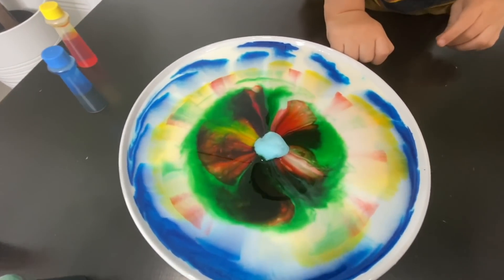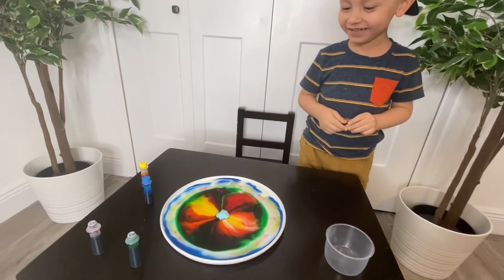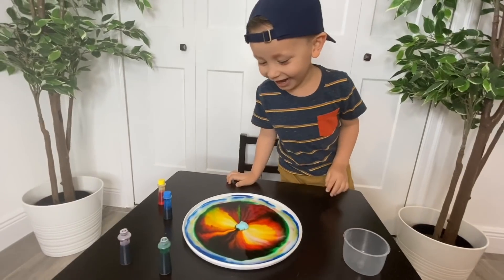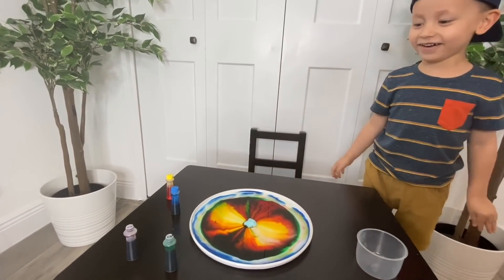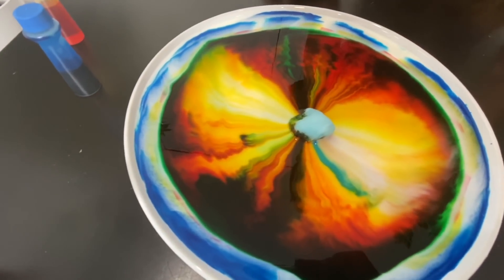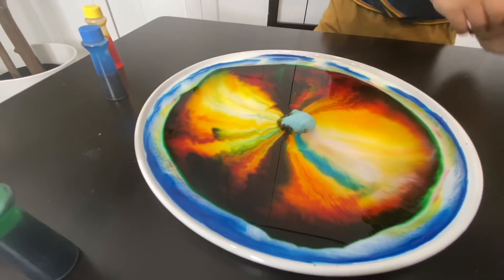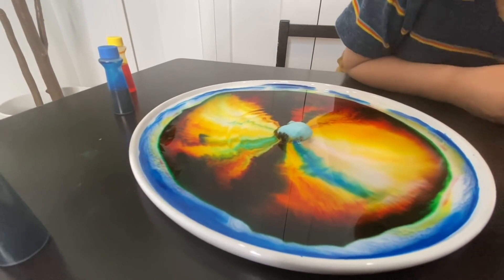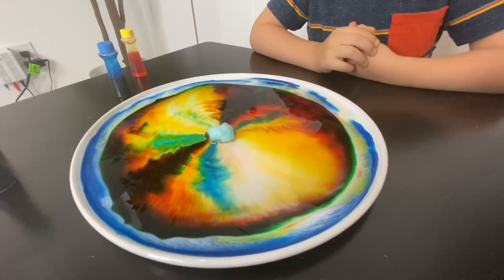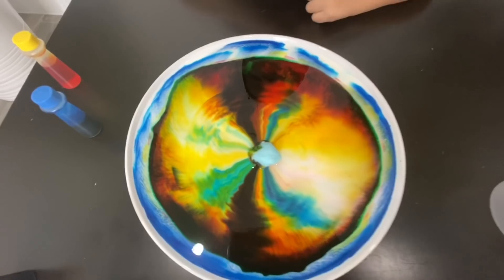Ready? Oh no, oh no, oh no! Oopsie — that is so cool! Oh no! Wow! A rainbow! It's a rainbow!